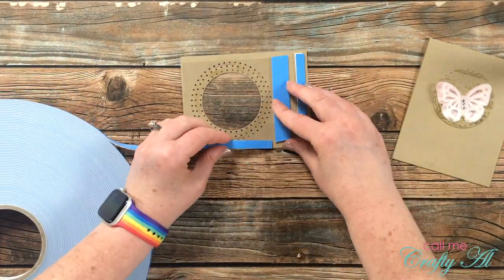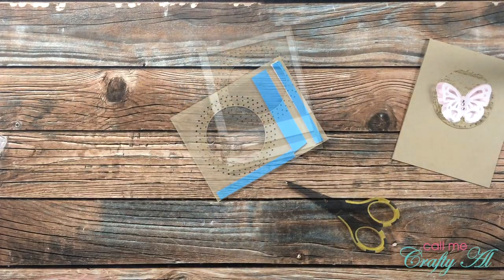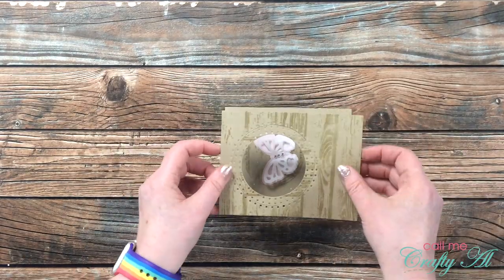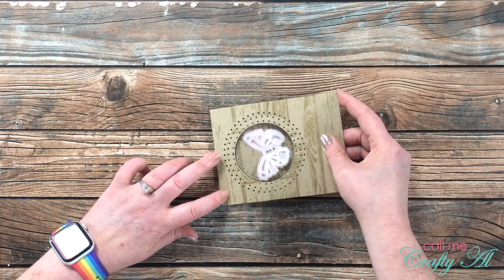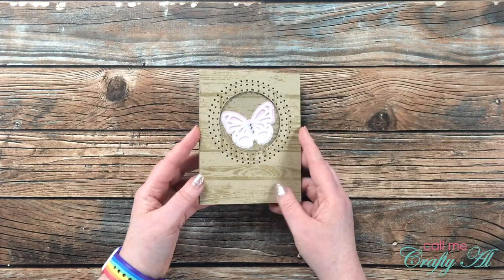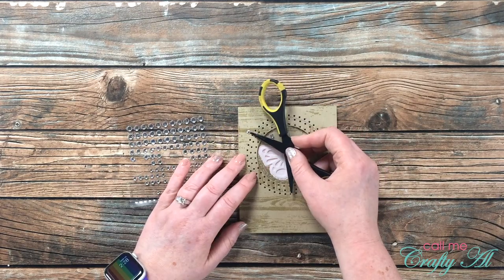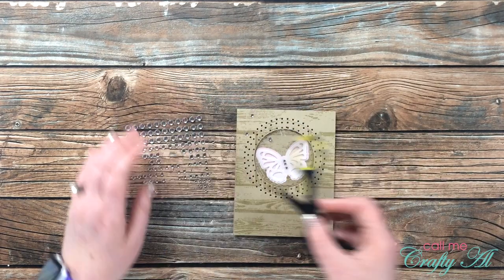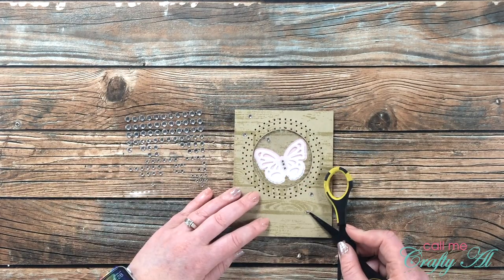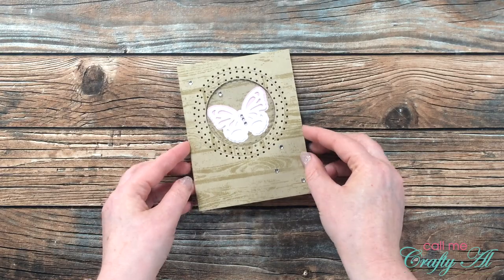I tried to make it fit as best as I could so you could see the entire butterfly on just the wood grain piece. Then I brought in some foam tape for the window part, added that to the back, and placed this onto the front of my card. My thought was — you know how you see people who collect butterflies or put them in frames? This is kind of like a display case for a butterfly, or like a shaker window without the shaker bits. To finish this card off I added some gems to the front — I originally placed five but adjusted them to two in the upper left and three in the bottom right.